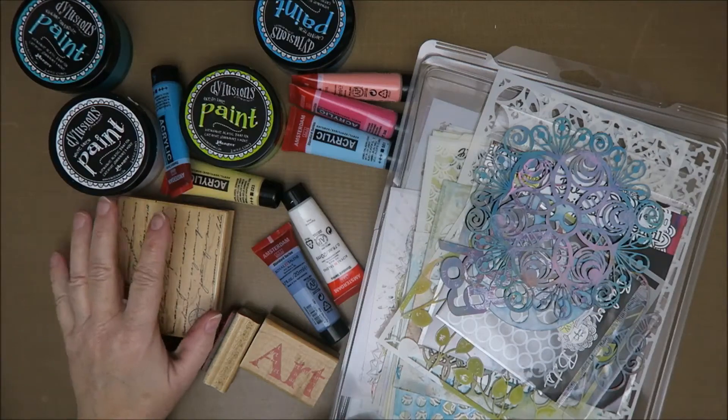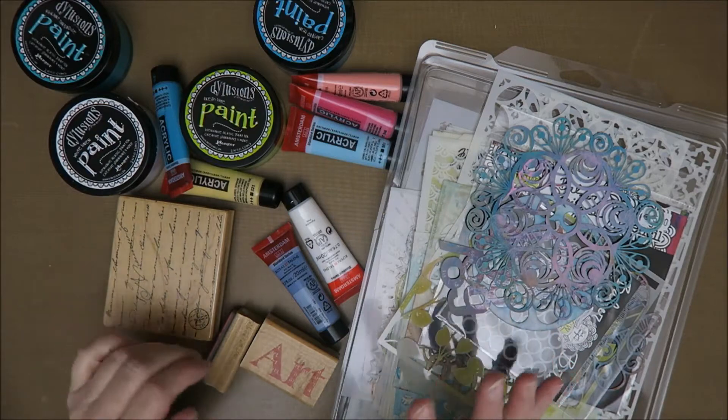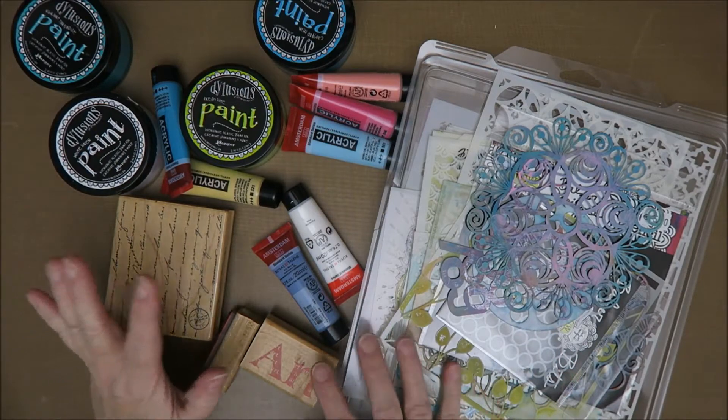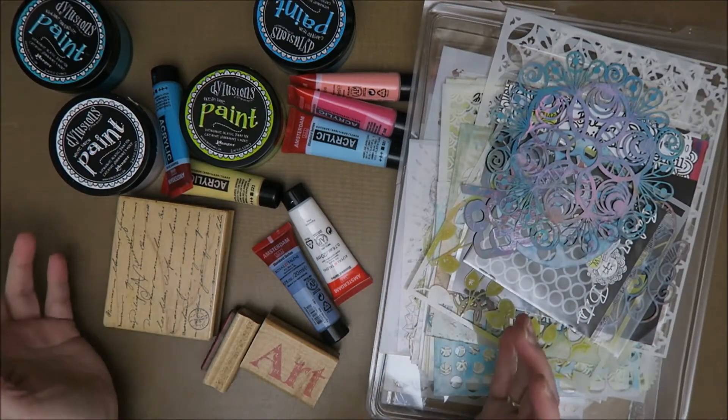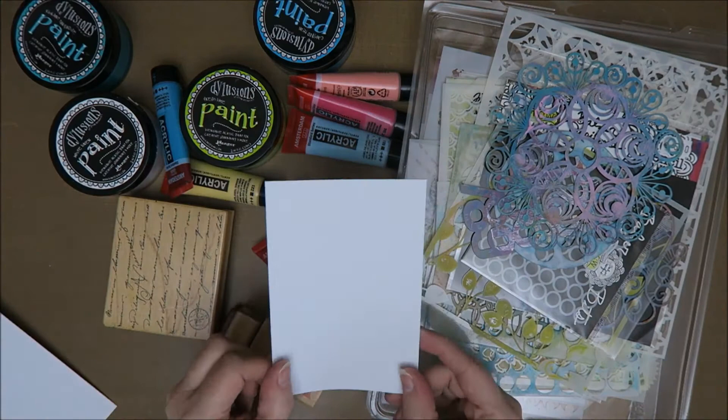Hi guys, welcome to Karen's Corner. Today I want to make a card, but I want to make it look like an art journal page. Whoa, that was a mouthful. So actually I want to make an art journal page, but on a card — card sized.